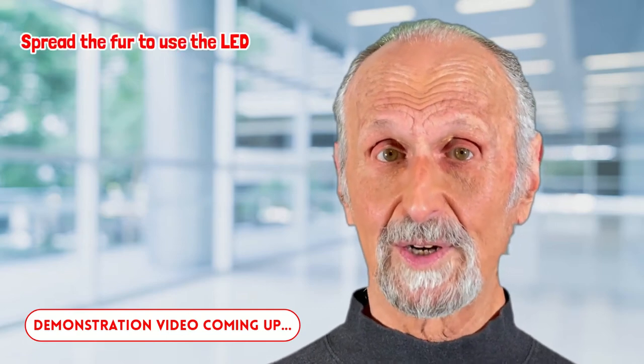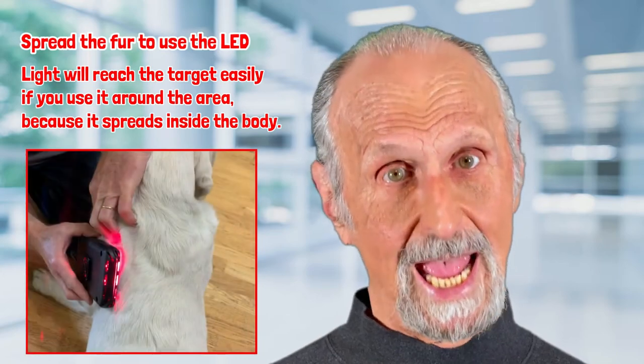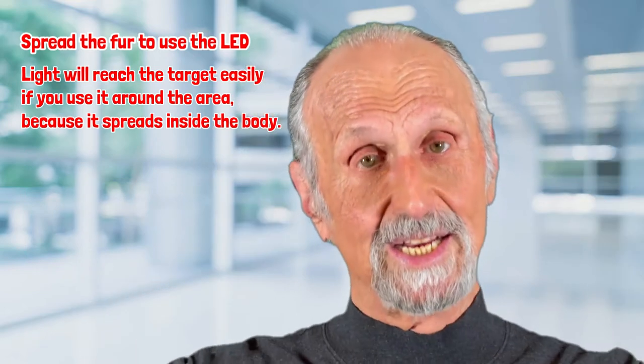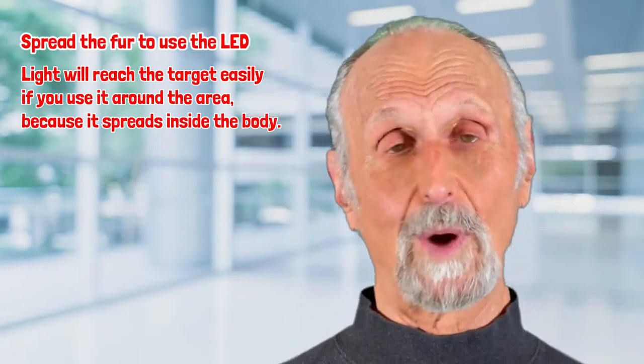That's one thing — it gives the owner a lot of responsibility. You'll see a video after this. Remember that with light-colored fur, you have to spread the hair a little bit and then move that spreading around, because the light goes in and then spreads. So if you do it in a number of areas around the problem,